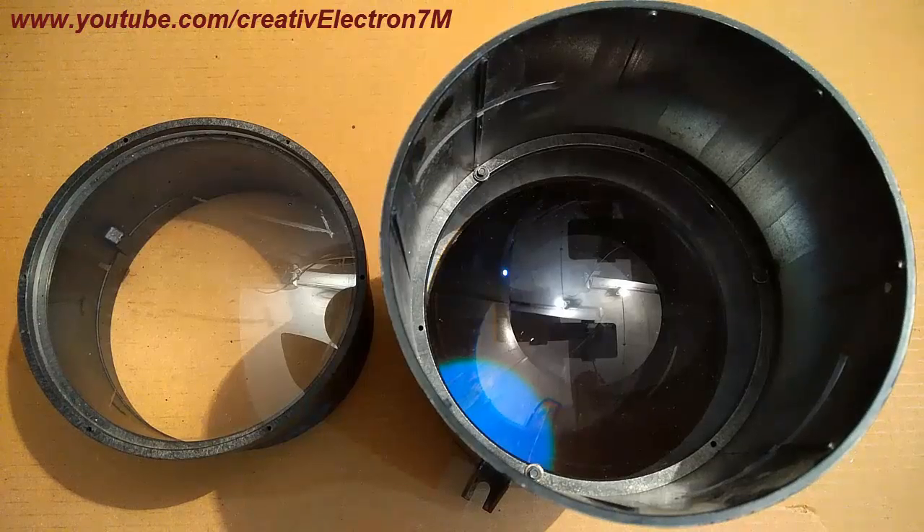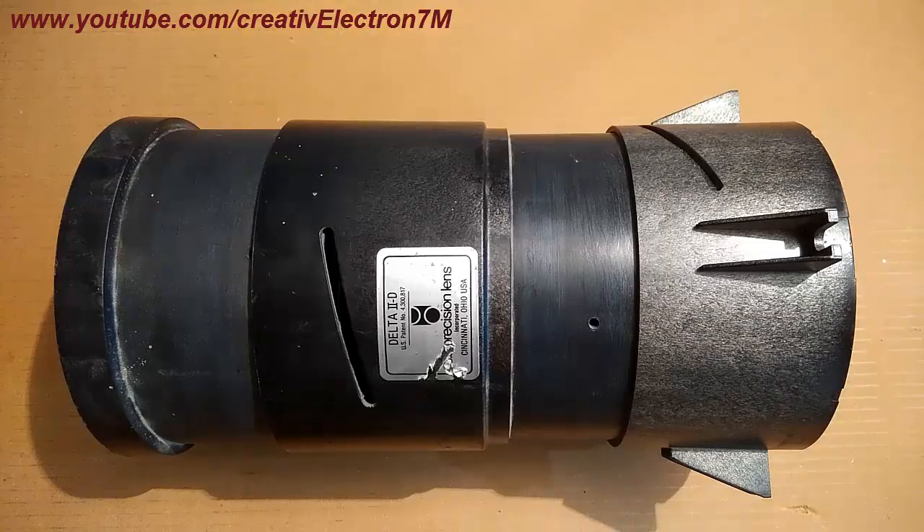Hey everyone, in this video I'm going to show you how to make a projector for your smartphone so that you can watch films big screen on the wall. I know that many of you might have tried to make a projector for your smartphones, but was the picture that smart and sharp? So that extreme sharpness can be achieved by these precision lenses.